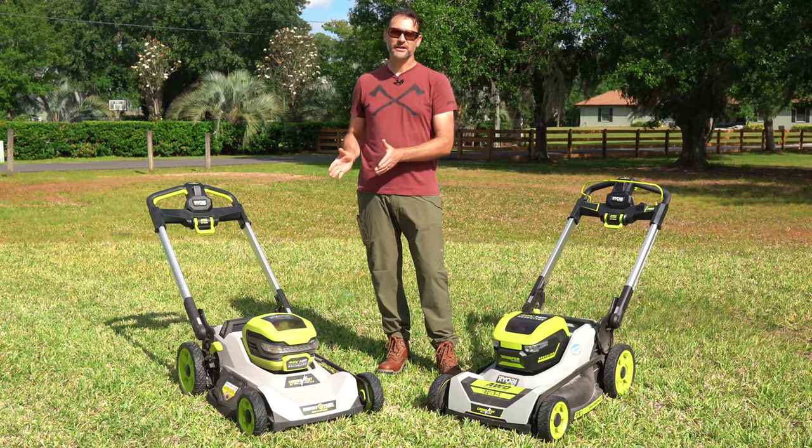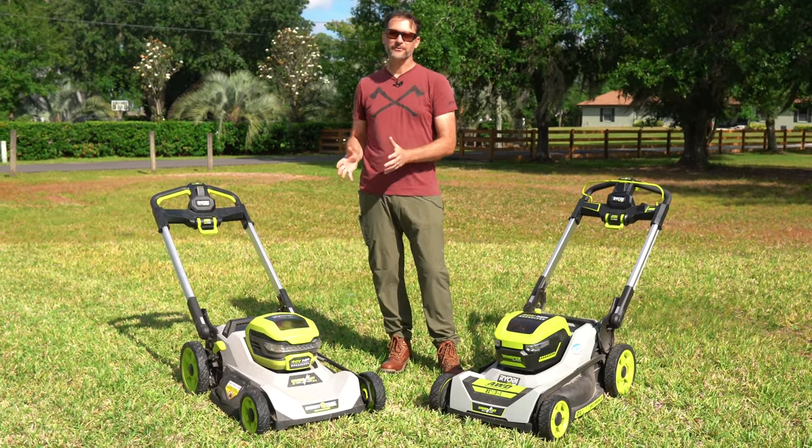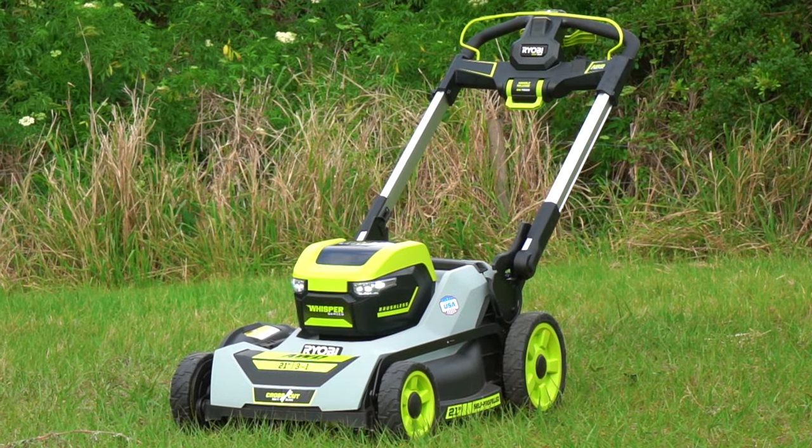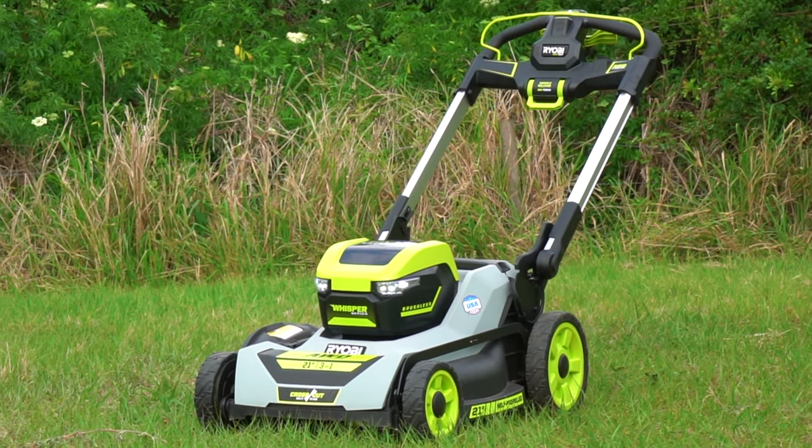RYOBI's original self-propelled cross-cut lawn mower signaled a whole new level of performance for the Home Depot brand. Now they've got an all-wheel drive version that did more than just update the drive system, and we're going to tell you everything you need to know.